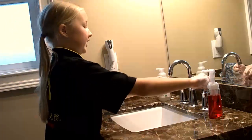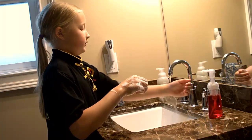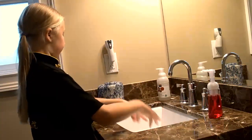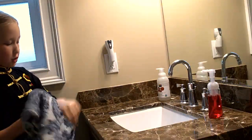Now we can wash all of that off. Nice and clean. And we turn it off and take our towel, and just start drying our hands.